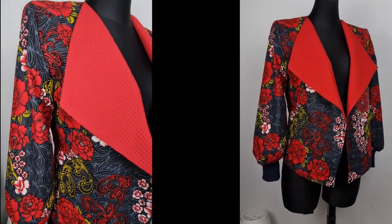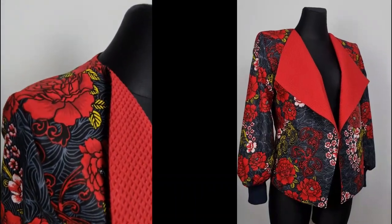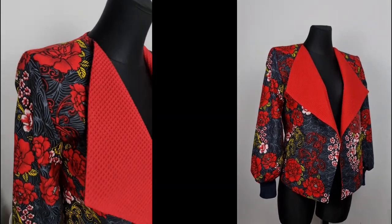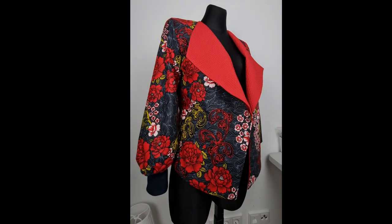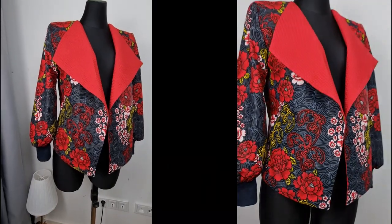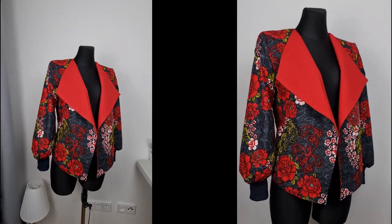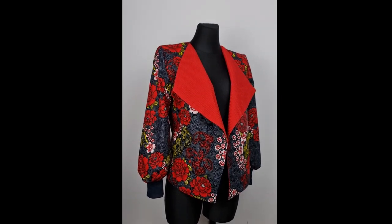If you like this video please hit the like button and share it with whoever might need it. You can see how it turned out — so gorgeous and beautiful. Try this out, I challenge you to do it, and tag me on Instagram, post on our Facebook, and just have fun sewing. I hope to see you in my next video, bye!